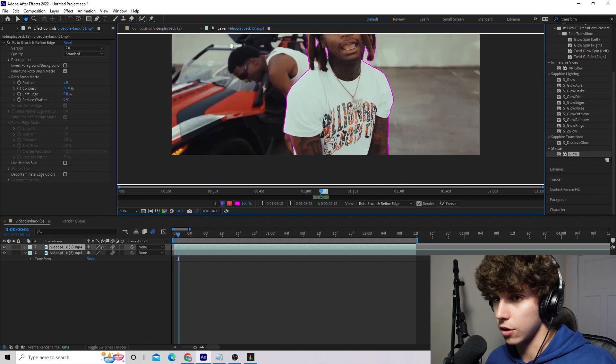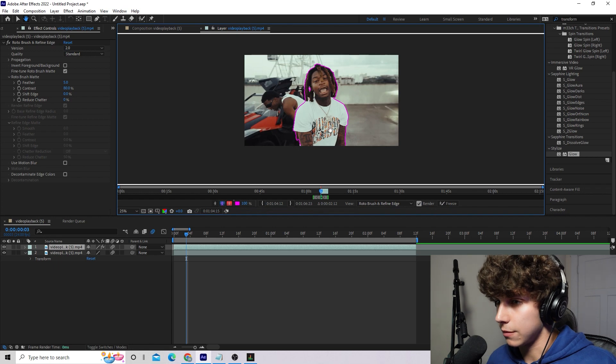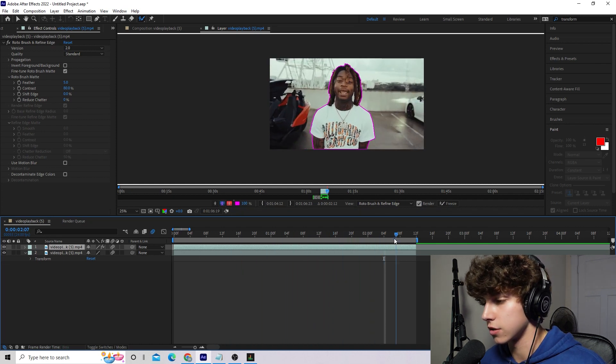Once you guys get your first frame good, you're going to want to hit the page down button, or whatever your frame forward button is. As you can see it will try to rotoscope the next frame, and you might have to perfect it a little bit. You want to keep framing forward and keep fixing your rotoscope if it gets a little bit messed up. Do this all the way through the clip.